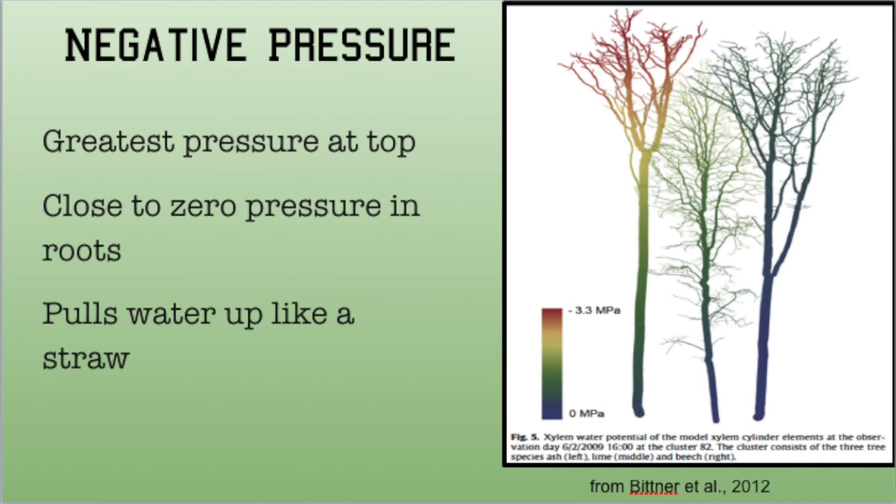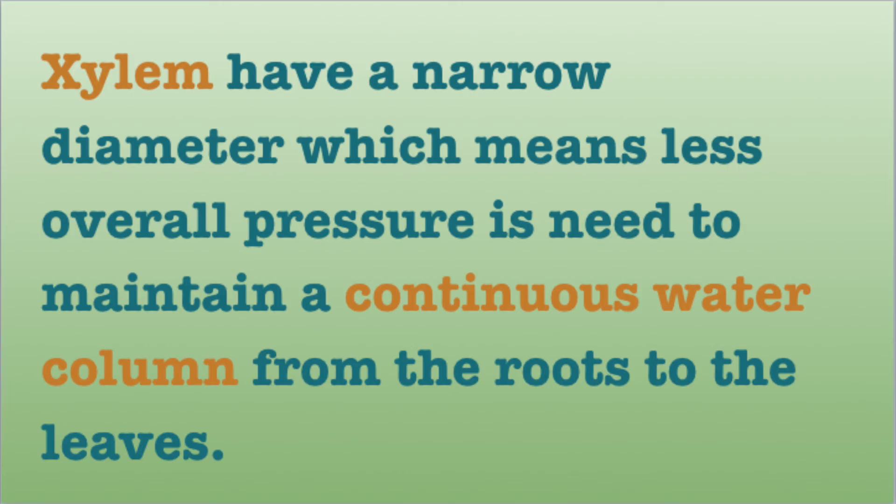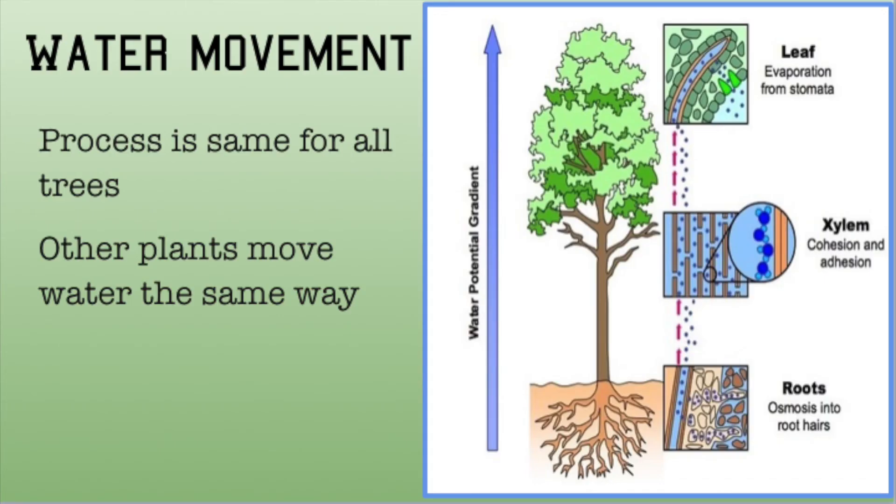The more transpiration, the more pressure, and the more water gets pulled up to the top of a tree. Xylem have a narrow diameter, which means less overall pressure is needed to maintain a continuous water column from the roots to the leaves. This works the same in all trees, no matter how tall.